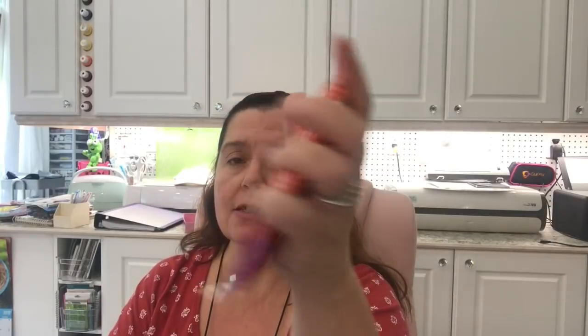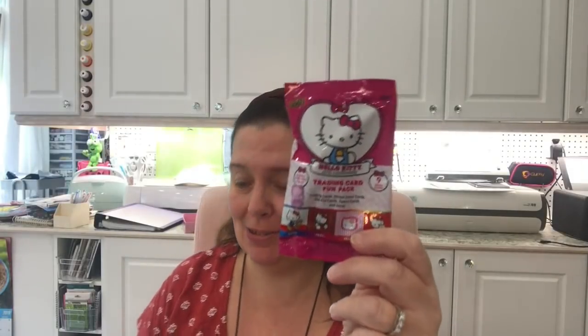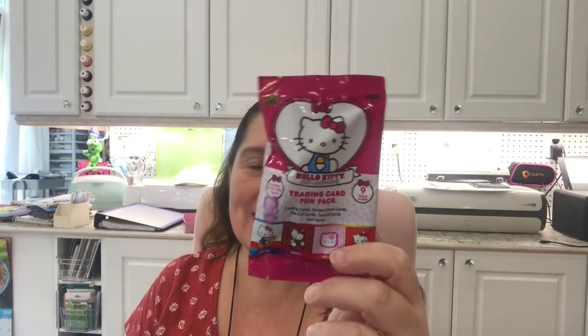I picked up a package of Cottonelle wipes — I love the size of this package. It's great to put in a bag to go wherever you're going. These happen to be safe flush technology, so they're flushable. By the cash I also saw Hello Kitty trading card fun packs with a little Hello Kitty toy inside, so I got a couple of those. They're kitty cats, so cute.